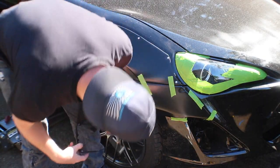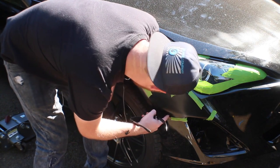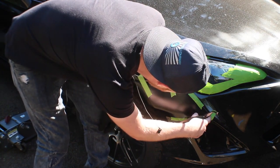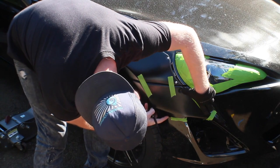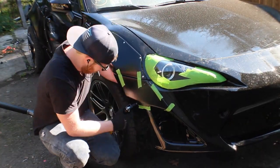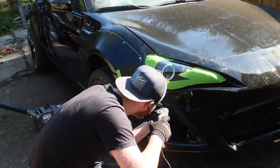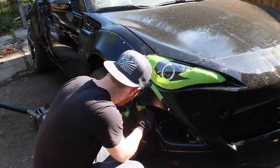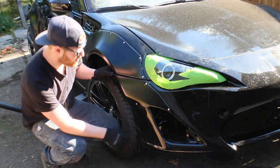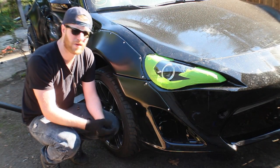That is where I want that to go. It looks like I need to put a hole here, here, and here — and that's how it rivets to the front bumper. We've got this front over-flare in and installed. I'm going to go ahead and jump to the other side and do that one, and then we'll hit the back one.